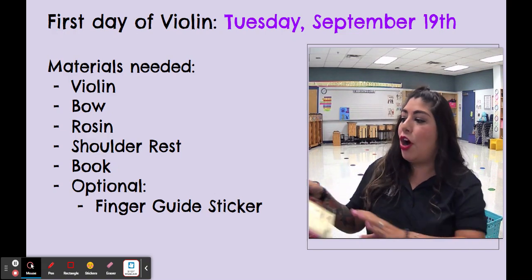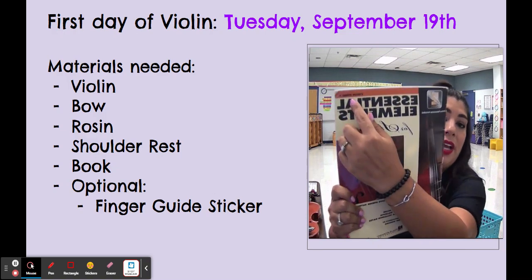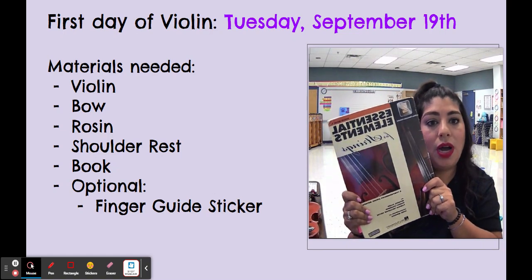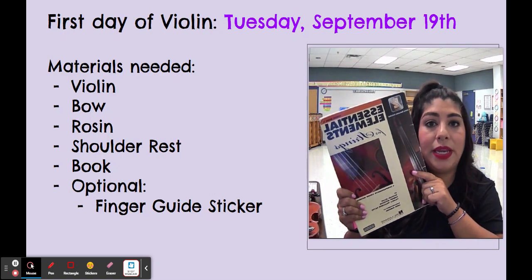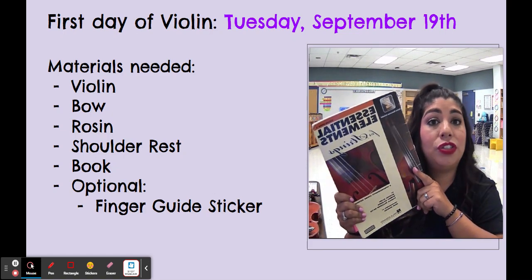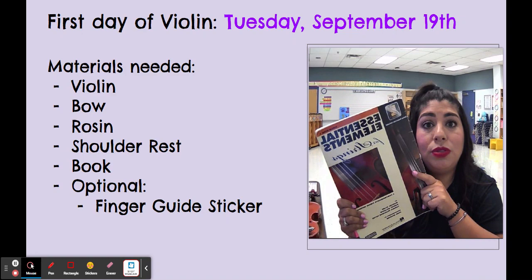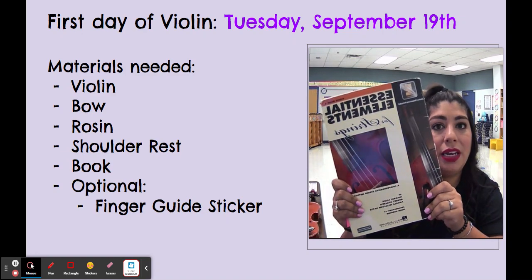We have our book — this is what it looks like. It is the Essential Elements for Violin Book One. Make sure you get violin and not viola. Viola is a little bit bigger string instrument, so we want to make sure we get the Violin Book One Essential Elements. Sometimes the music stores run out of these at the beginning of the school year, but you can find them on Amazon or the shops will get them back in stock. This is something you do not need right away — I have some for the students to use, or I can always make copies.